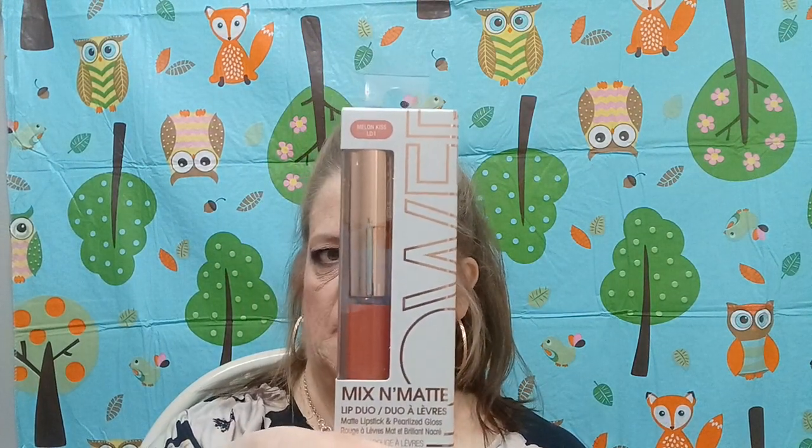Then I found this crease brush by Wet n Wild. And then this is the color — this is the Melon Kiss by Flower, which is Drew Barrymore's line.